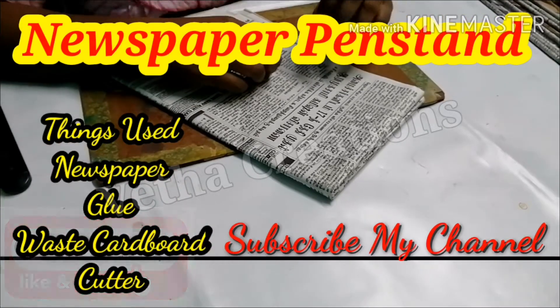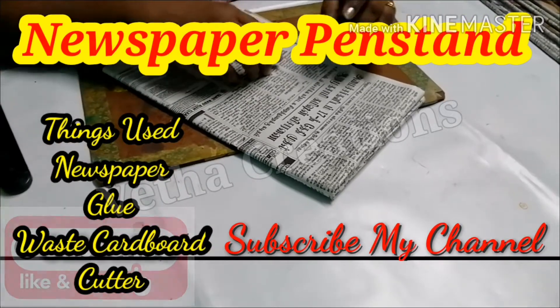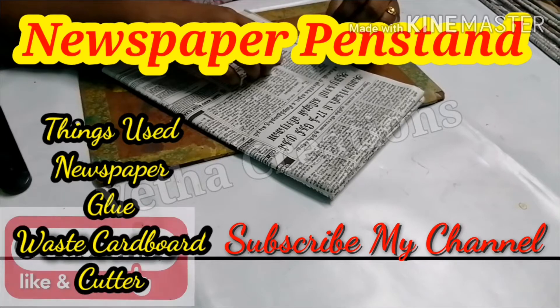Hi friends! Welcome to Vedakurations! If you subscribe to the channel, you can click on the subscribe button and click on the bell icon.